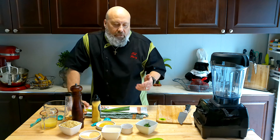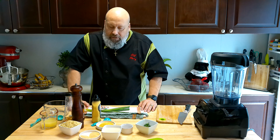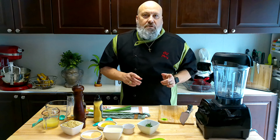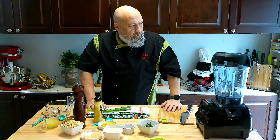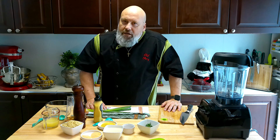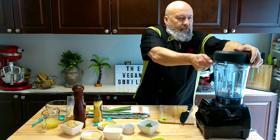We've got all the ingredients here. I'll put a link below so you can have everything, and I'll sum it up as I go along. We're going to put most of it all in the blender and make some hemp ranch dressing. All righty, let's roll.